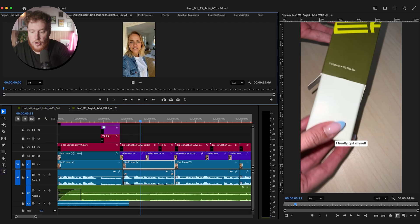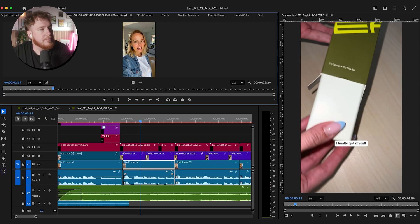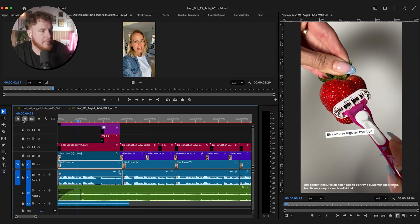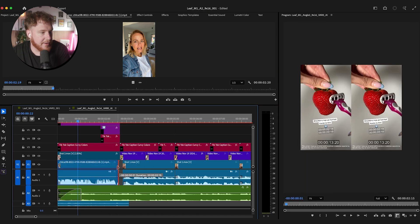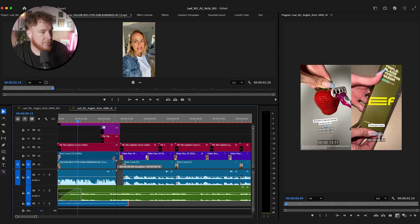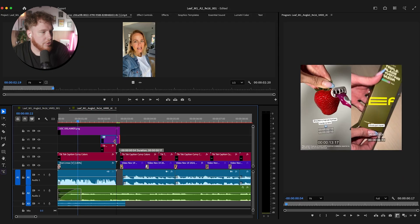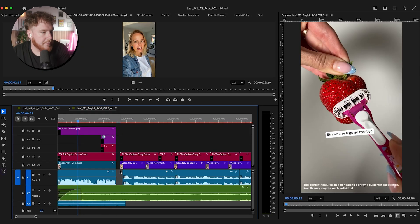I'm going to drop these into here and I've got my clip — we've got just the hook shot and then we've got the full shot. Let's add in the hook shot first. "Strawberry legs go bye-bye, thanks to this." Let's grab that, delete it out of here. Remember, we're keeping all the same B-roll — we're going to plop that in here. It's very similar length, which is very handy. We're just going to have to do a little bit of trimming to get it all lined up.